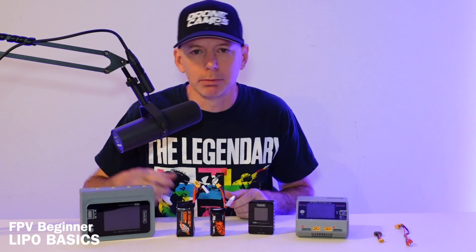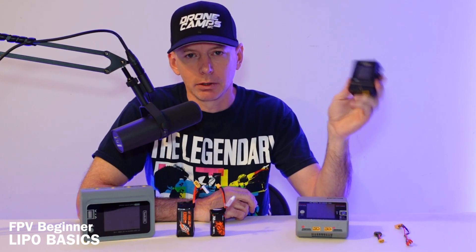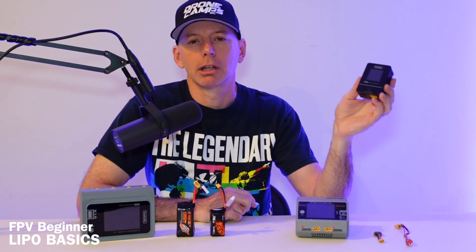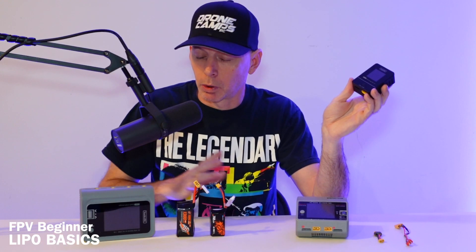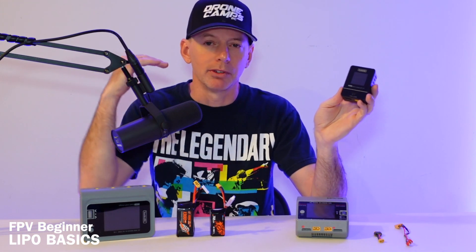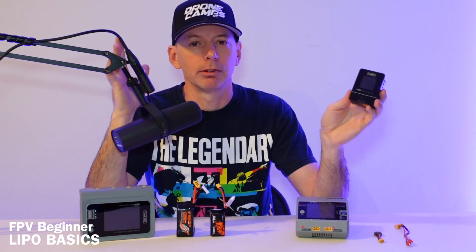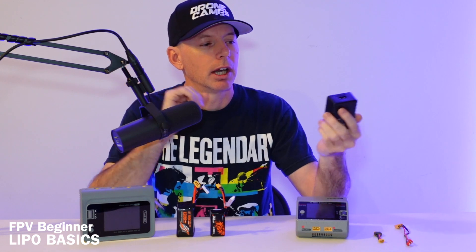A lot of these chargers have built-in fans, and some are small enough that they just have little heat sinks. If you're just getting started, I'd honestly recommend a little 4S charger. You're really not going to be flying 6S batteries to start — that's somewhere down the road, maybe six months in, if you want to level up to a 6S FPV race drone. Do that after you have some experience flying a 4S drone. That's very critical advice.